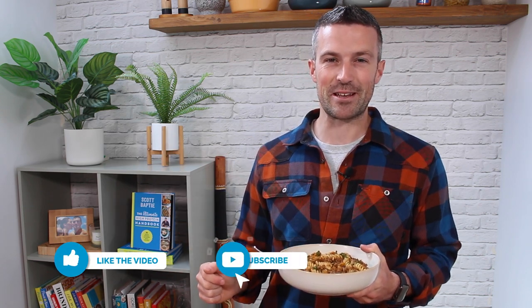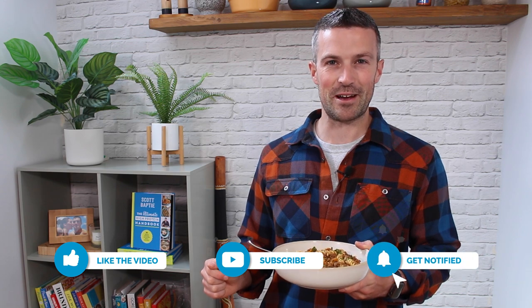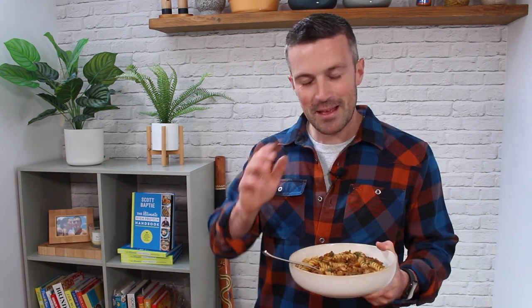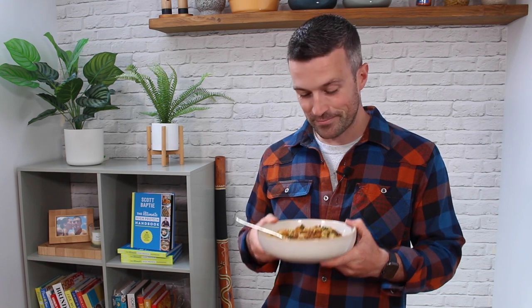As always, if you are a new viewer, make sure to click that subscribe button to get notified as soon as I post a new high protein recipe. Drop a comment below and let me know what your favourite slow cooker mince recipe is of all time, or just your favourite slow cooker recipe. If I've not already cooked it, I'm going to give it a go. Right, I've gone eat this — speak to you later.